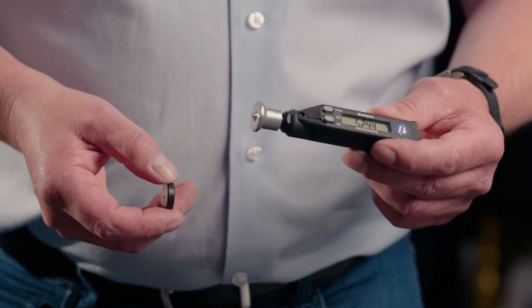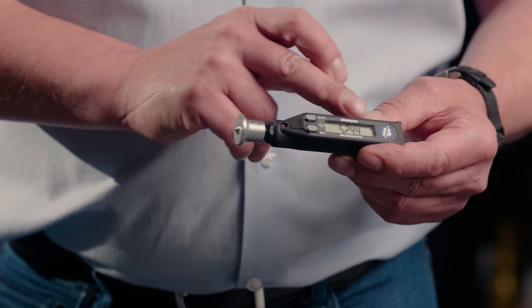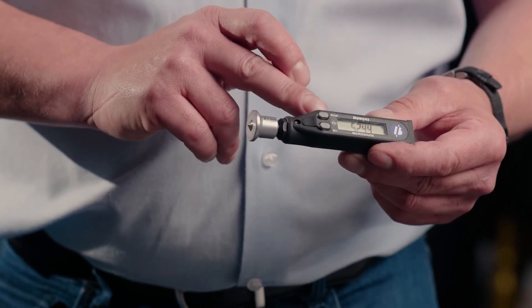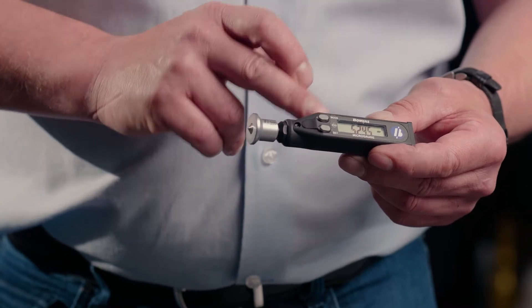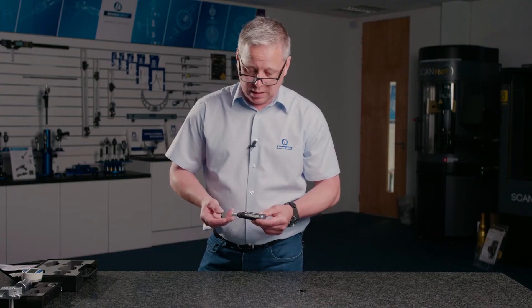For smaller countersinks we use the micro gauge controller. This is a much more compact digital display, very easy for carrying around the workshop and a much more ergonomically easy to use gauge.